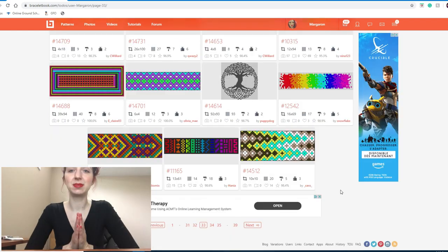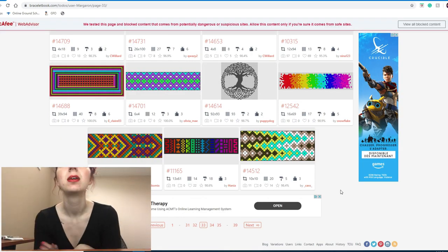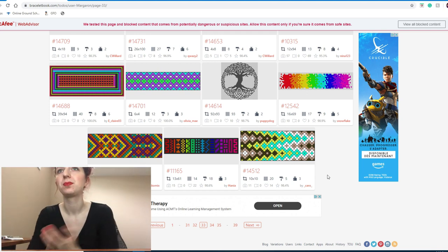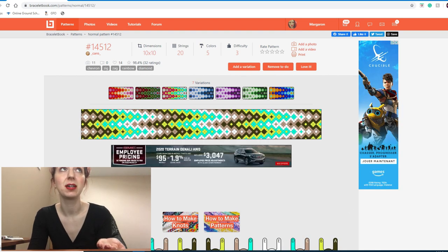We're going to jump in on page 33 and start at the bottom, working our way up. First up is a double arrowhead pattern — I really love the colors picked here, actually. Wicked.